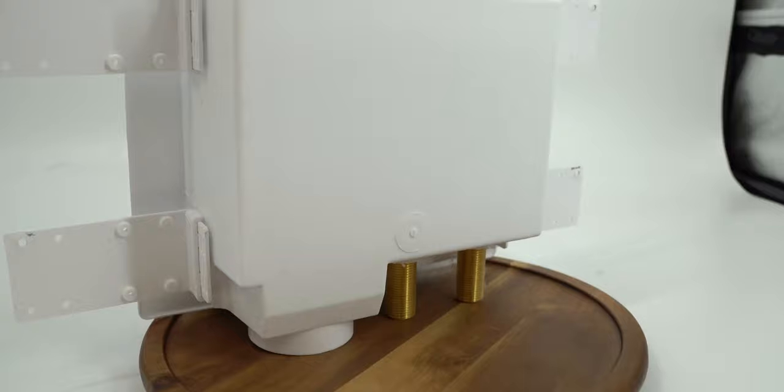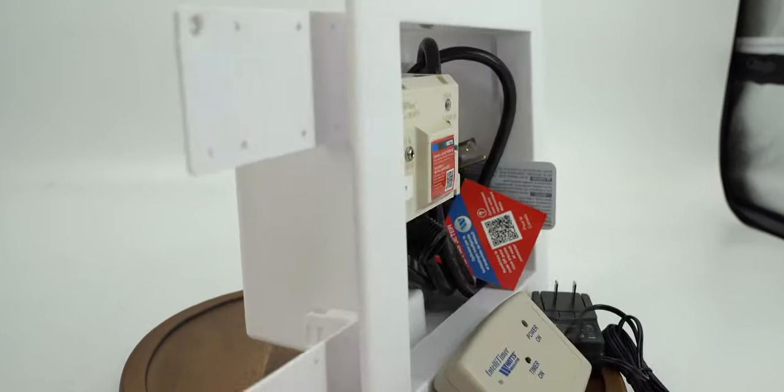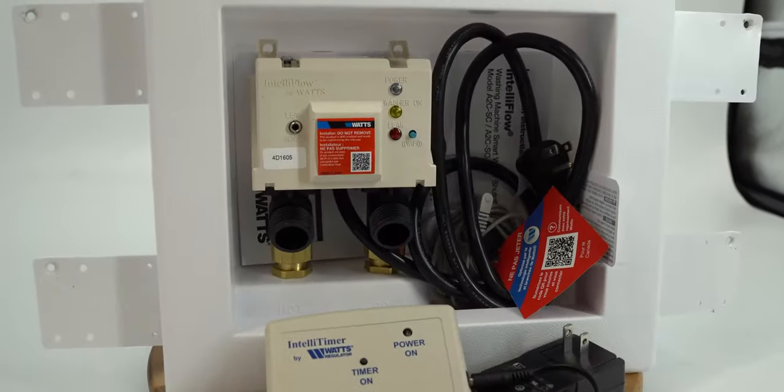The Watts IntelliFlow may be the best leak detection device for your plumbing system. In this video I'm going to show you important things about the Watts IntelliFlow system. Stay till the very end because I'm going to tell you why this is the most important thing you could ever need — and it's so easy to install on your plumbing system.